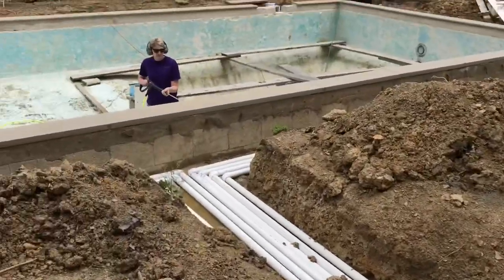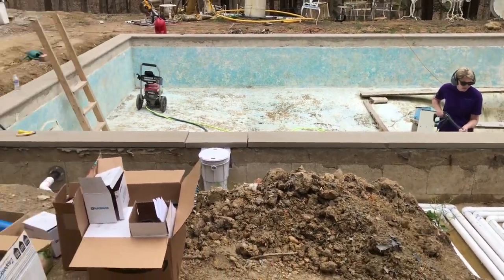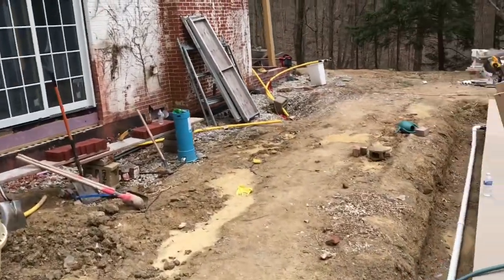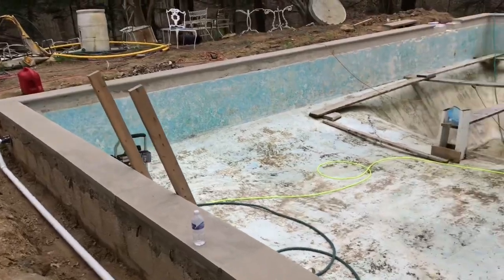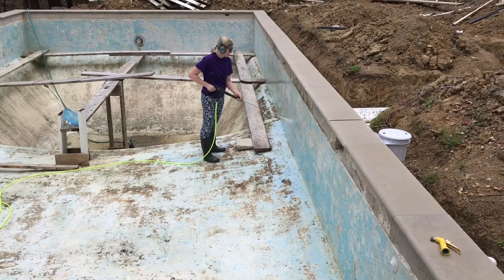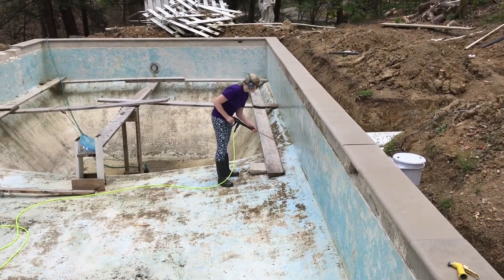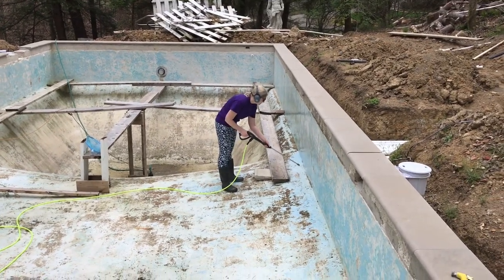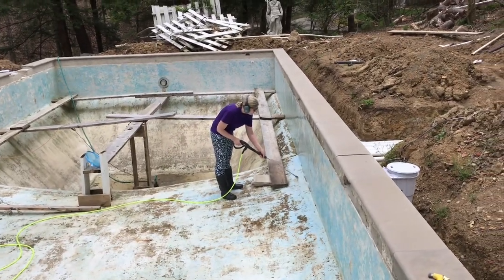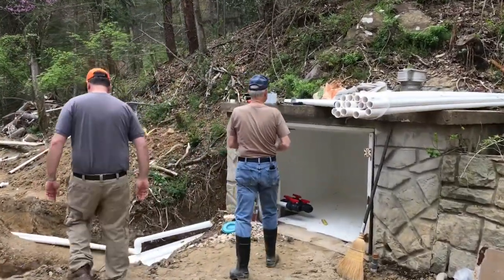Amber is down in the pool running the pressure washer. She's going to blast loose any paint that might not be adhering well, and any dirt that's been under there since we washed it out last time over the course of the last year. Then we'll get back through and sand it again, wash it down again, and be ready for painting. So we're making good progress. We're going to get back to mocking up some valves here and keep on trucking.